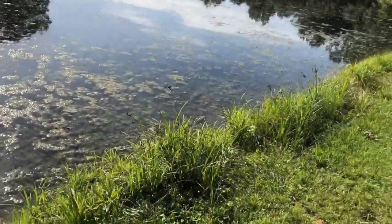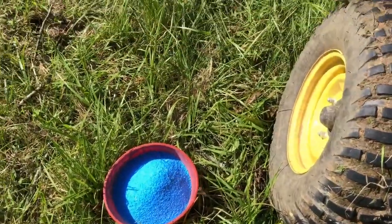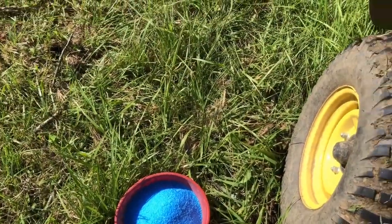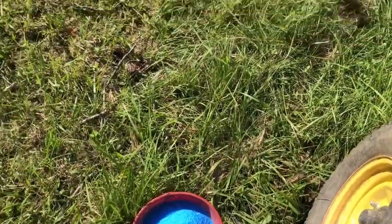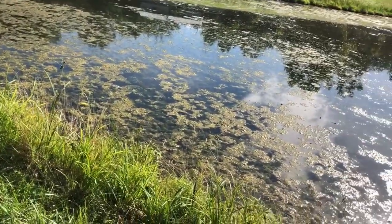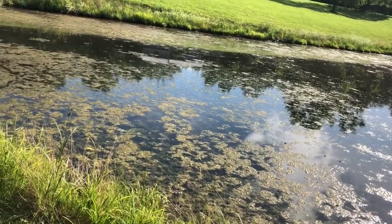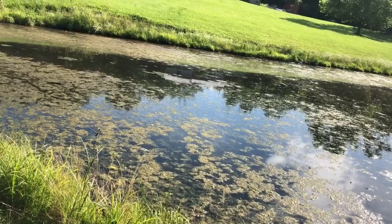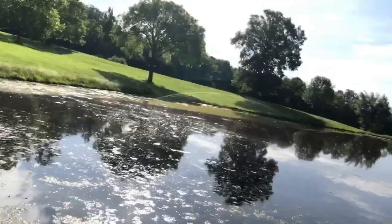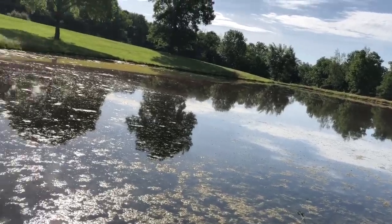I'll broadcast this the exact same way — I'll use my cup here and walk around this small area. I'm away from the spillway, and the spillway is running real slow, so I won't be losing much of this. The way I see it, if I start at this end and the water moves that way, then I'll get the most use out of this product.